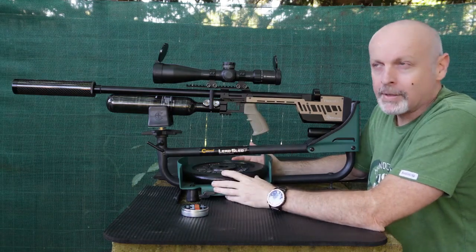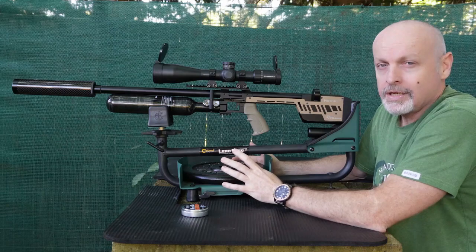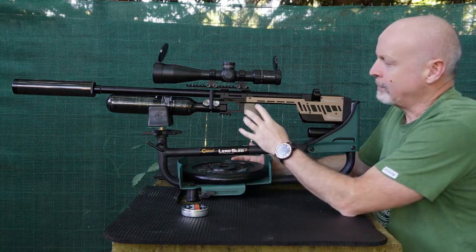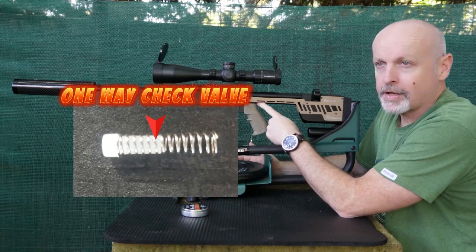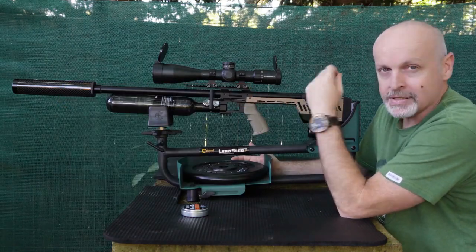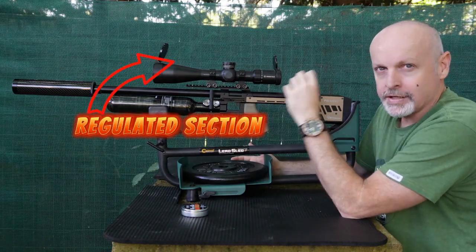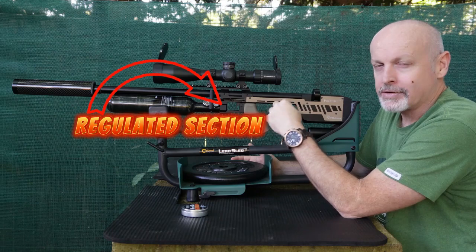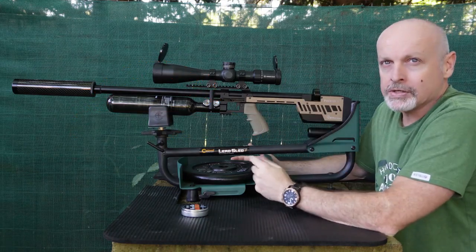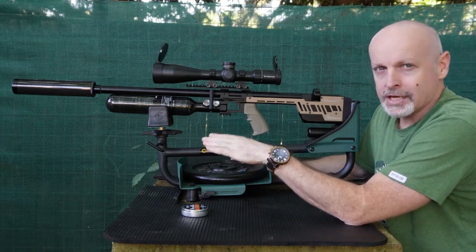I've had a couple of other problems with the rifle, but the best way to get to that is to actually take the whole rifle apart. What we're going to do is try to remove the check valve in here, which is making this noise. Every time you fire, the plenum is at a lower pressure than this section here, so it allows it to breathe through and makes that irritating noise when it refills the plenum. The problem also with that is, because it's not an instant fill, your follow-up shots tend to be a bit inconsistent.